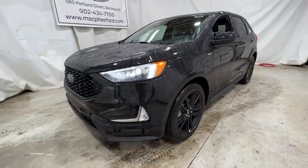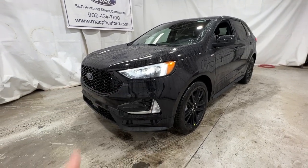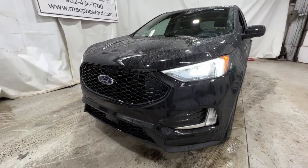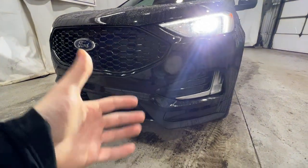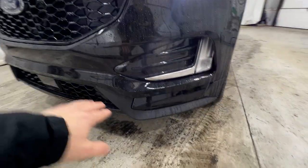The ST Line sits in the middle of an SEL and the ST, giving you sort of the appearance of the ST but also the features and comfort of the SEL model. We're going to take a quick walk around the outside, starting with the front end where we do have the ST front bumper, which has a more aggressive look.